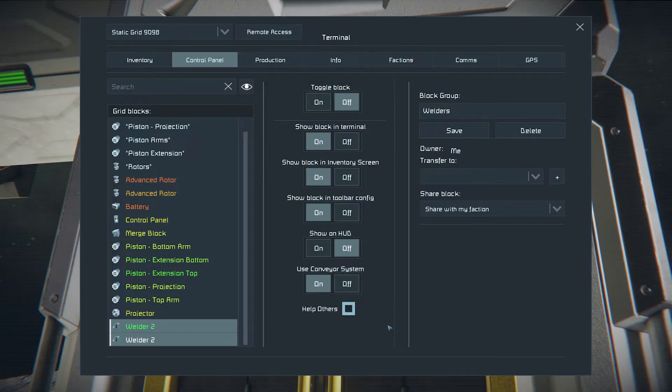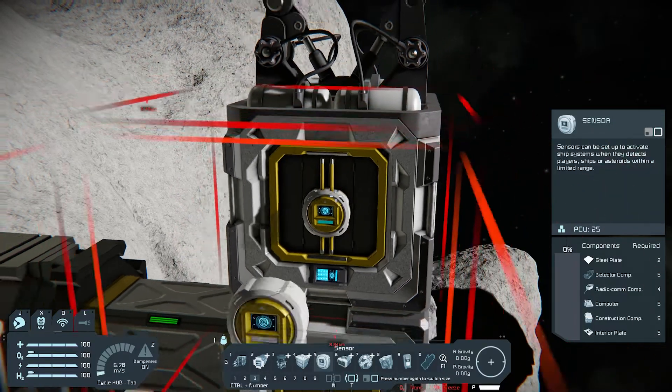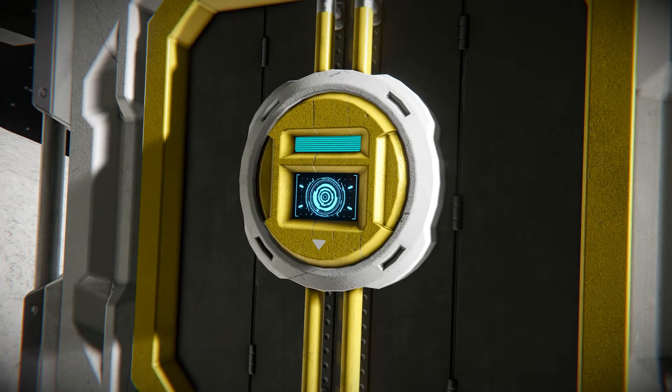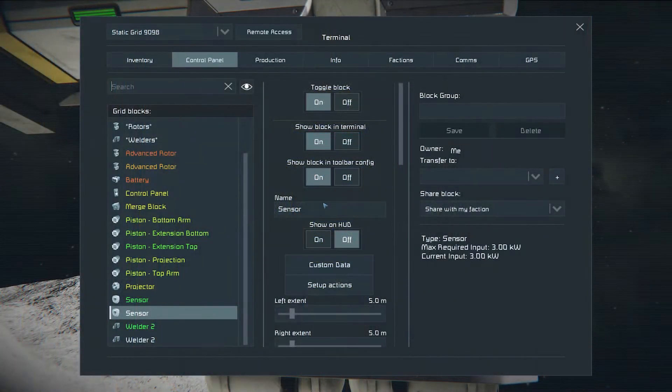Make sure they are off. Place sensors. The top of the sensor should point the same way as the welder it is attached to. You can tell where the top is by looking at the little arrow direction on the sensor. Change sensor names to top and bottom accordingly, and group them.